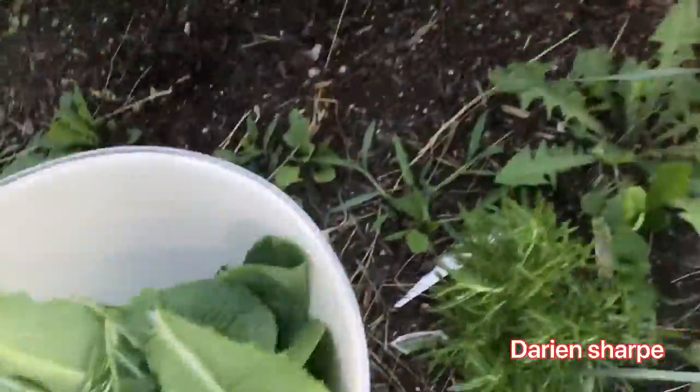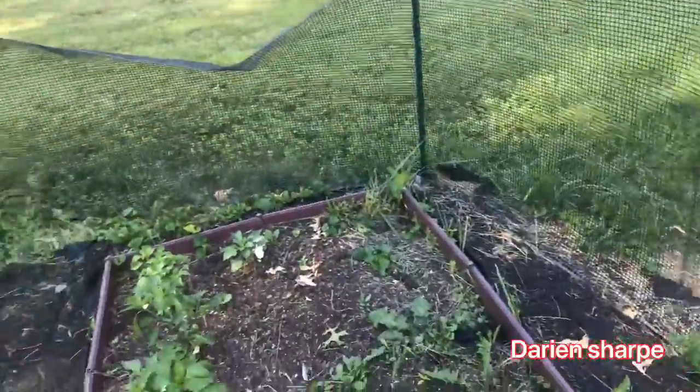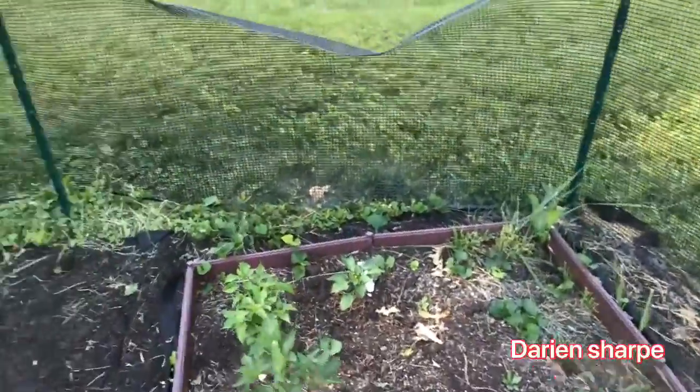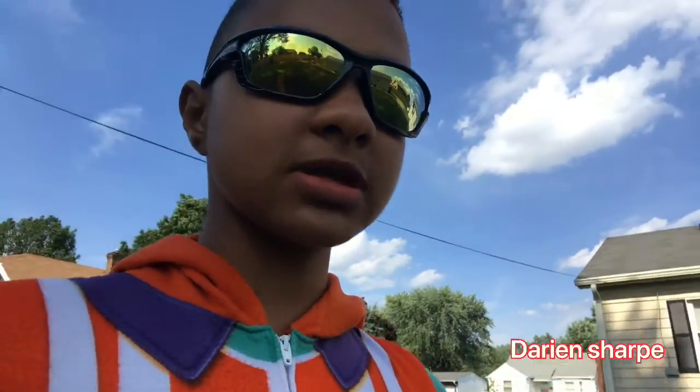The tomatoes aren't really gonna be coming in for a while. The reason I keep saying 'wind' is because I realize it cuts out on my videos — I'm scared of the wind. But anyways, we are done harvesting for today. We're gonna go clean them off inside, and I will come back with you guys when I'm inside.